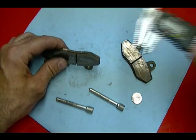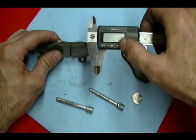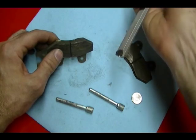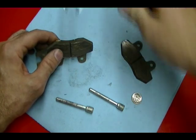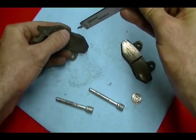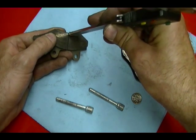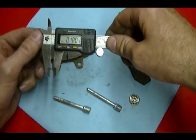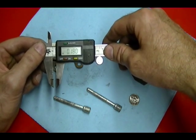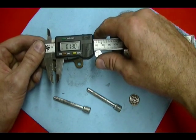A more exact way of measuring this is to take a set of calipers — open it up, which extends this little piece — and you can rest it against the backing plate and press down to get the pad thickness. On this one it's 180 thousandths of an inch, so I've got plenty of time to go before these pads need to be replaced.